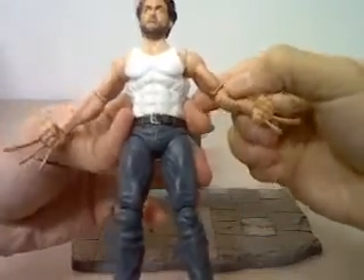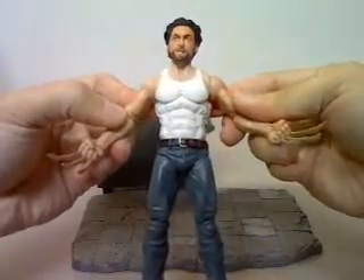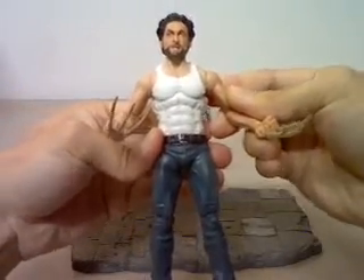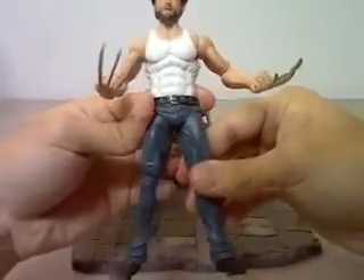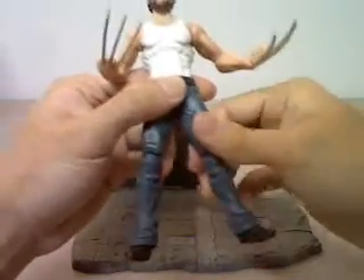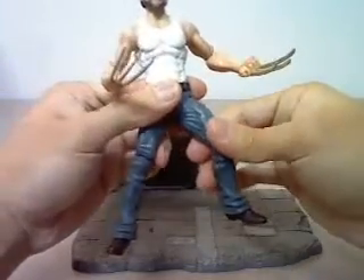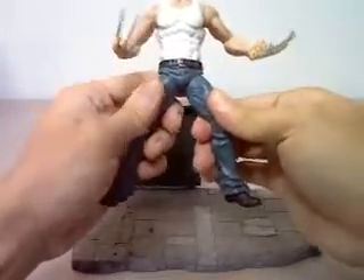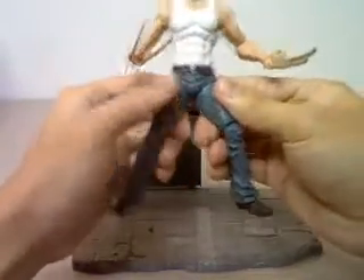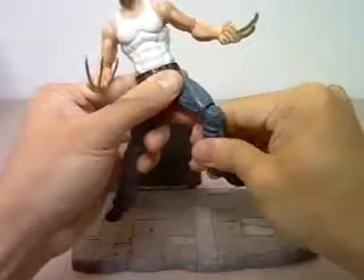This is a nice figure, but if you're really looking for a more articulated figure, I recommend getting the Hasbro X-Men Origins Wolverine figure. It's a smaller scale, but there are a lot of things that you can do with a smaller scale figure. Or maybe some people just prefer the big scale. But if you are getting the X-Men Origins Wolverine figure, you should go for the Hasbro version.